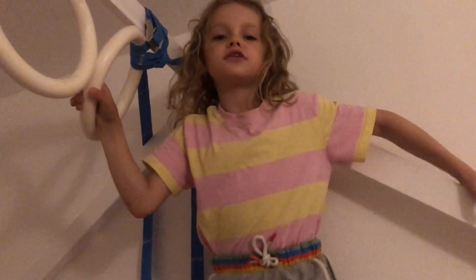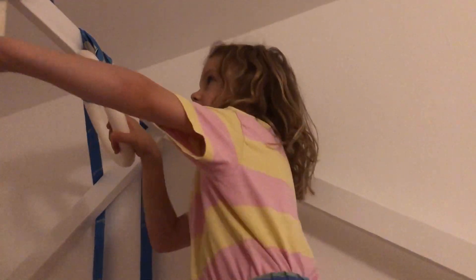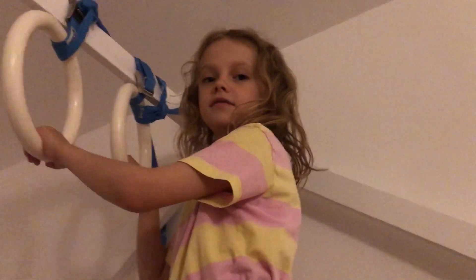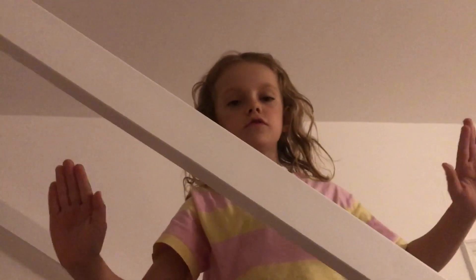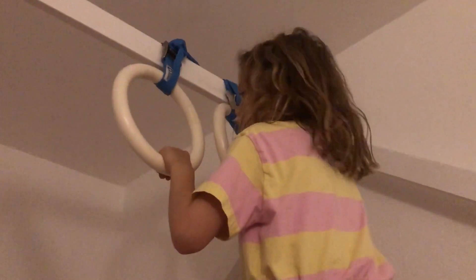Hi everyone, I hope you enjoyed my last videos. Today I'm going to show you kind of a similar one to the third video I did with my hoops, but it's just on my bunk bed. Here's a safety warning: make sure you've got an adult to supervise you while you're doing this. You also need a quite soft landing, like a squishy mattress or something.